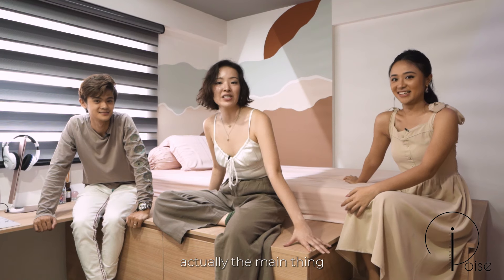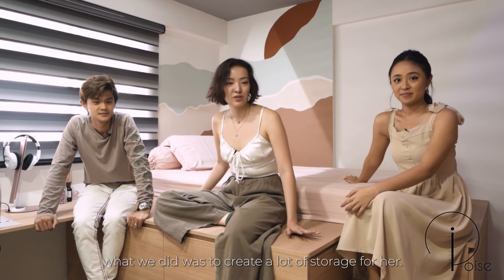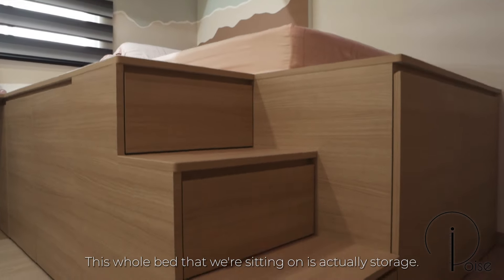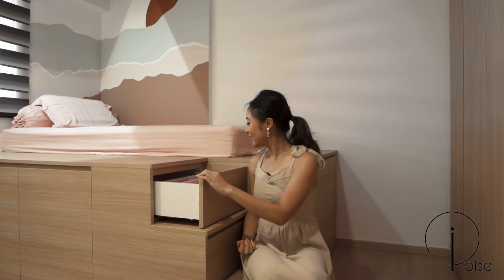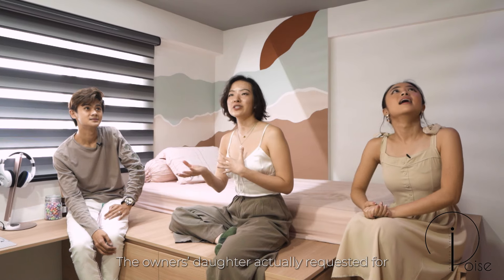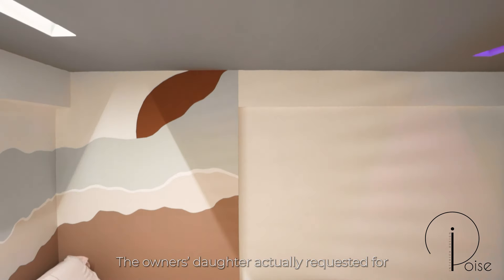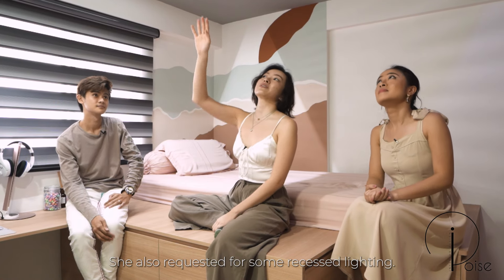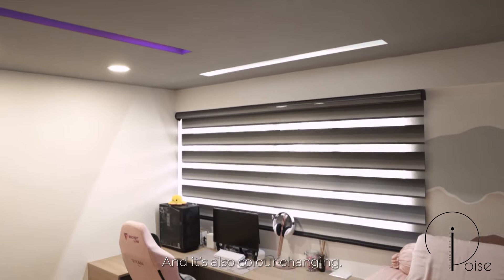For the daughter's room, the main thing we did was create a lot of storage — this whole bed we're sitting on is actually storage. The ceiling is another feature: the owner's daughter requested a greyish tone instead of plain white, and she also requested recessed lighting that is colour-changing.